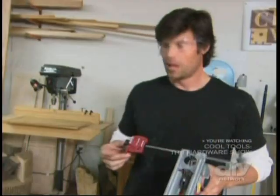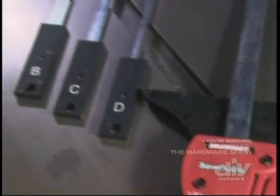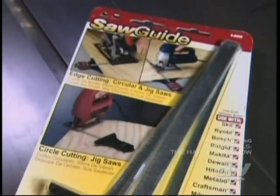So when you've got to get it right quick, check out the Miles Craft Saw Guide. You can use this with a circular saw or a jigsaw, circles or straight lines. It's got four different guide bars in different sizes, making it easy to switch between different types of saws. Miles Craft is the only universal saw guide in the business.